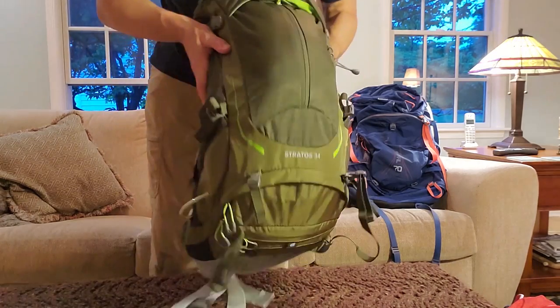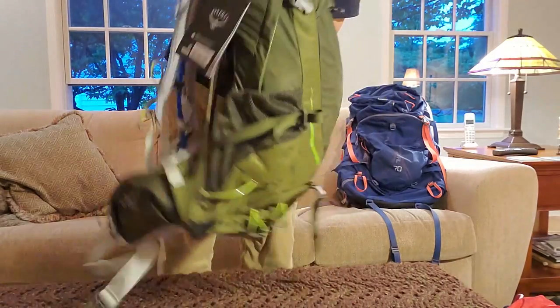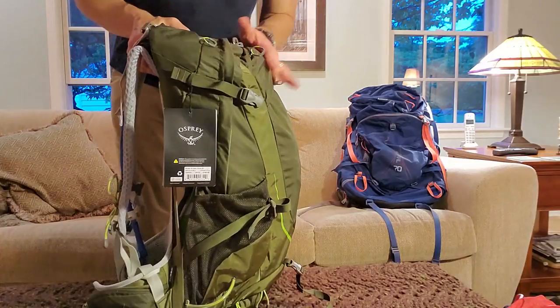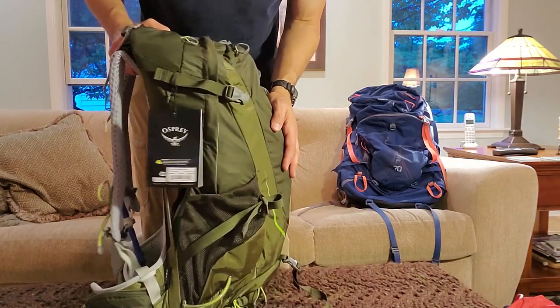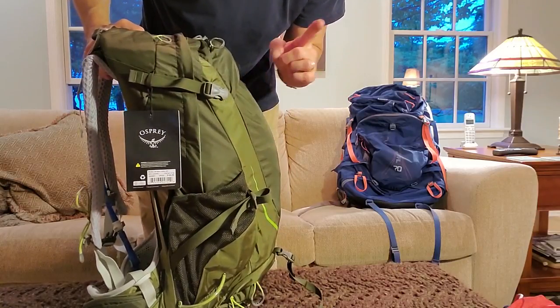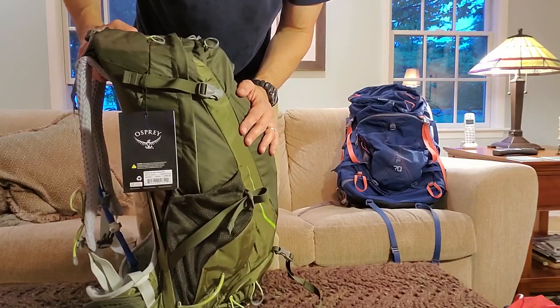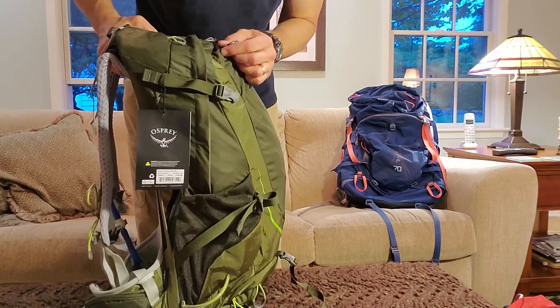This is day pack mode and now the pack is loaded up quite a bit. I might not always need as much as I've got here, but it demonstrates a reasonable amount for day hiking in mild weather, not even winter weather with extra layers. Now let's do the same for the Zulu 30.